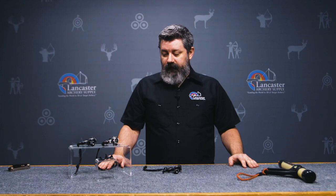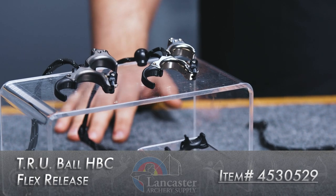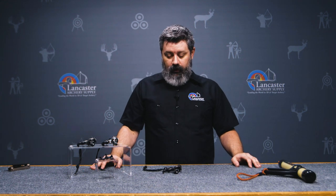Hey everybody, this is Tony with Lancaster Archery Supply. Today we're going to be talking about the new TruBall HBC Flex. TruBall is a pretty long-standing company that we've been carrying their releases pretty much forever, and they have put out a new version of the HBC that incorporates the Flex technology.